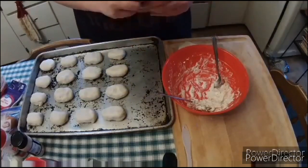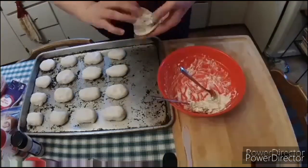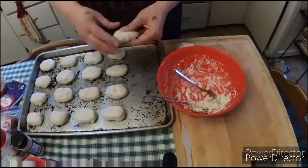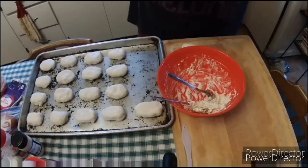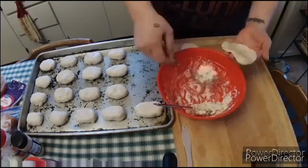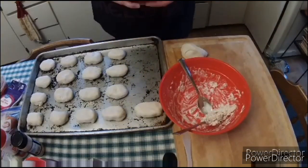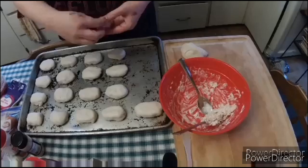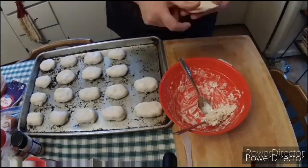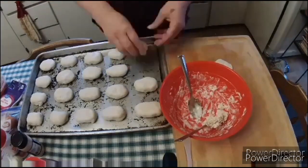You're going to keep on going, filling up each and every one of these biscuits with your mixture. Make sure you follow the directions on the can of biscuits and preheat your oven to the specified temperature. I think it's like 350 or 375, and then they bake for about eight to ten minutes. These are really super easy and kid-friendly — you could have your 10-year-old help you fill up these biscuits.